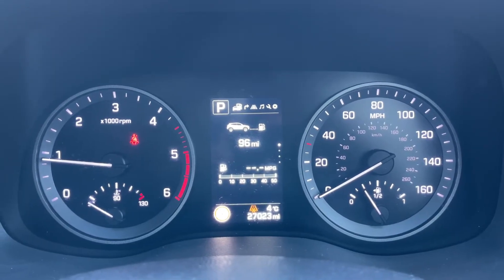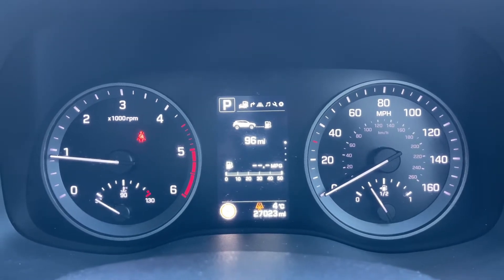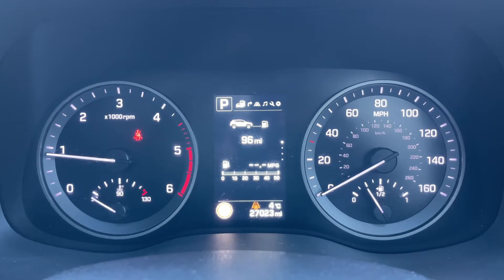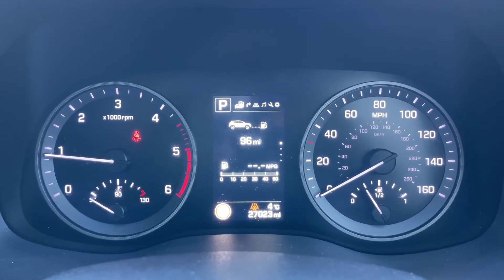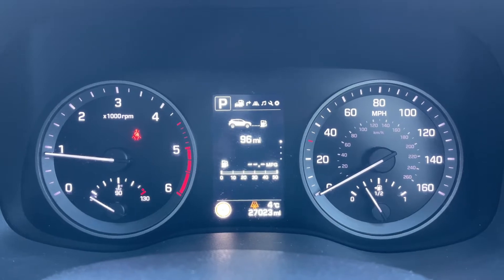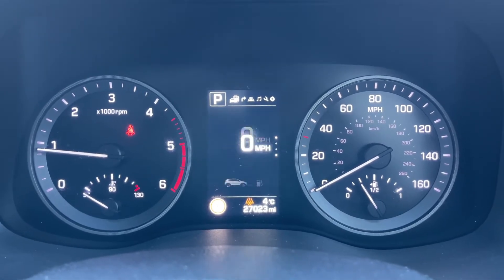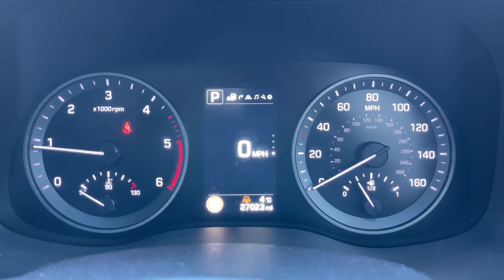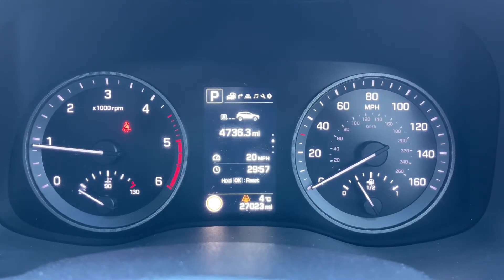Now that we're inside the car, we're going to start with the dials. On the left hand side we have the rev counter, on the right hand side the speedometer and fuel gauge. In the middle you can see the total miles for the car — they are 27,023. Above that we have the main trip computer section for the car, so you can change the information displayed there.